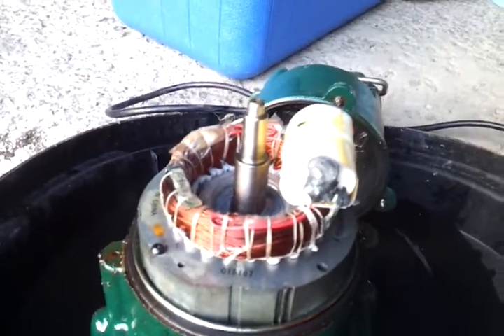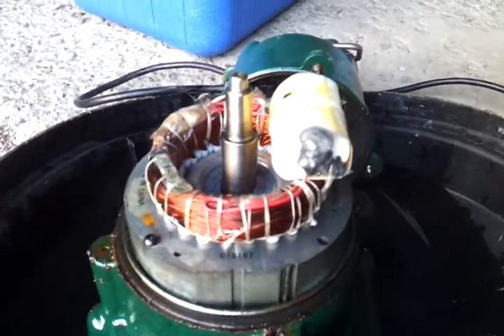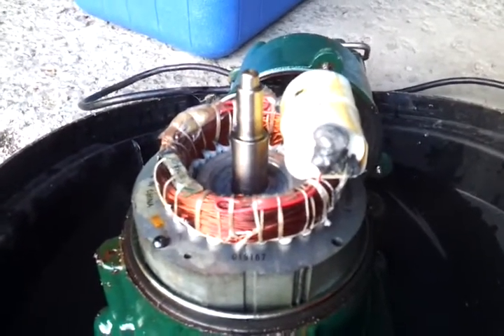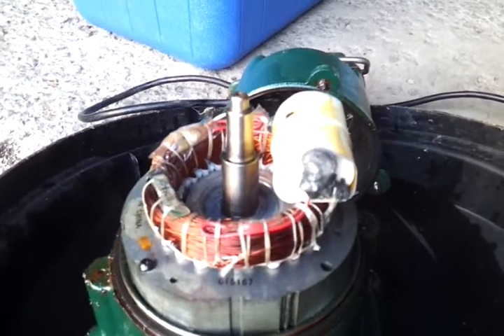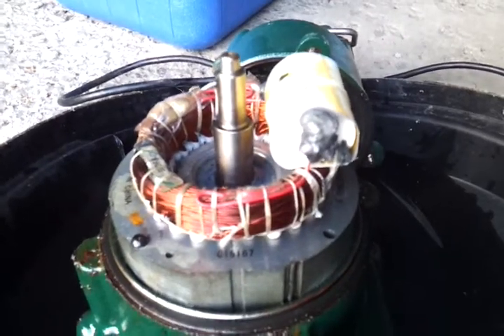Two years and one month ago — it's got me thinking that there's maybe a batch problem here. They may have built a bunch of pumps with a batch of bad capacitors, or they may have misspecified the capacitor required to do the job on this pump.